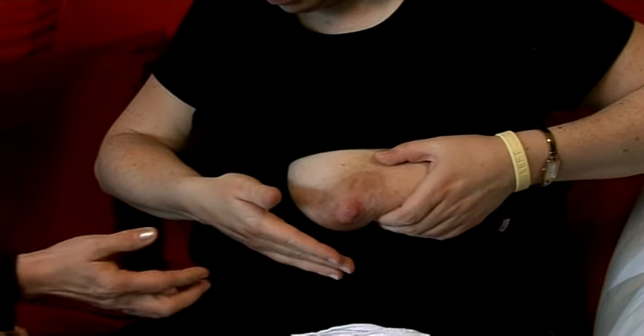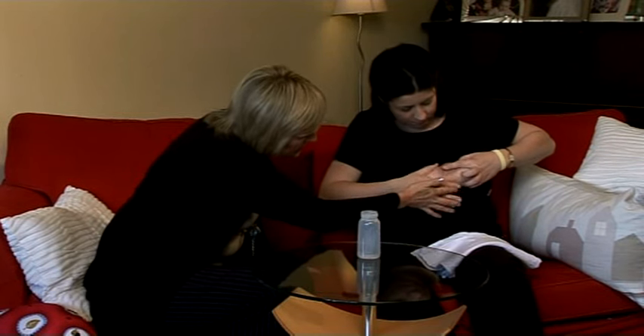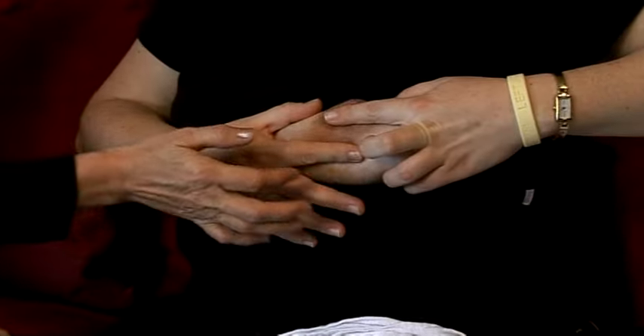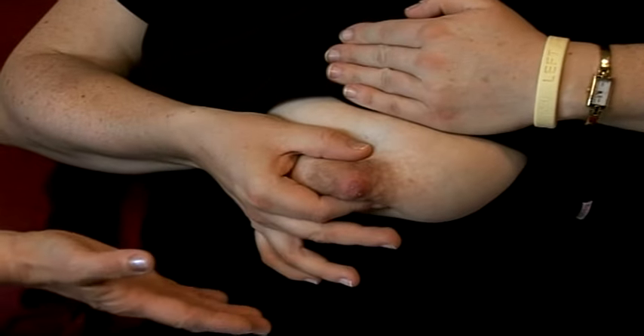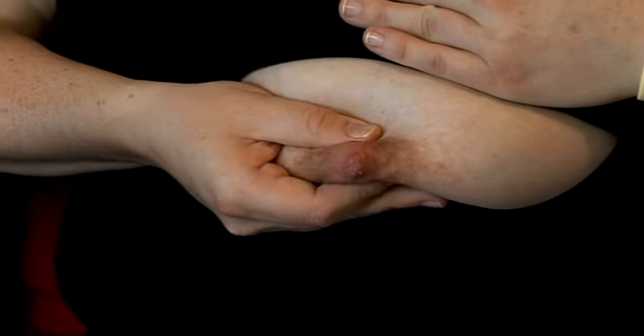It's important to pop your index finger on the bottom, at the outer edges of the areola, and then the thumb on the top. You can use your other fingers to support the breast if you want to, and very gently press down and in.